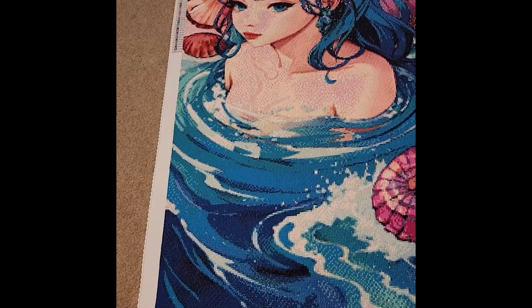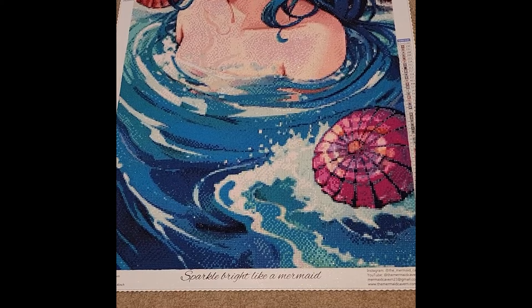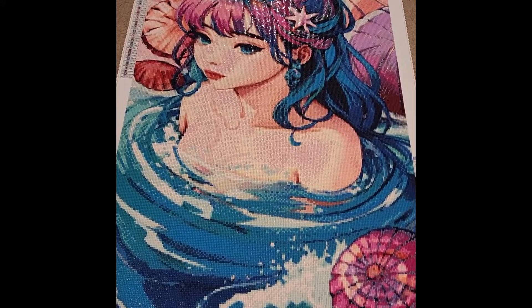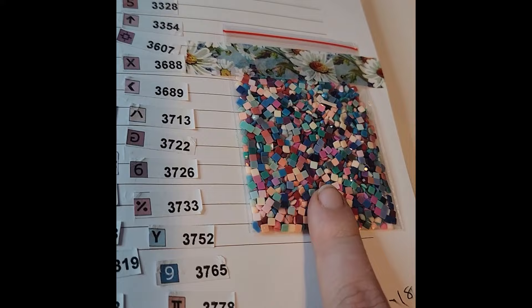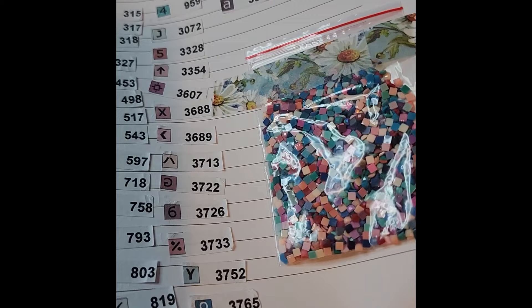This was one of the most fun I've had working on a kit — I was able to provide feedback as one of the first trial testers for The Mermaid Cavern. If you want to check them out, they have their own website with a bunch of new designs. For my journal, I did not keep all the extra drills except for the ABs — I put a large bag of extras in my journal as a color overview.